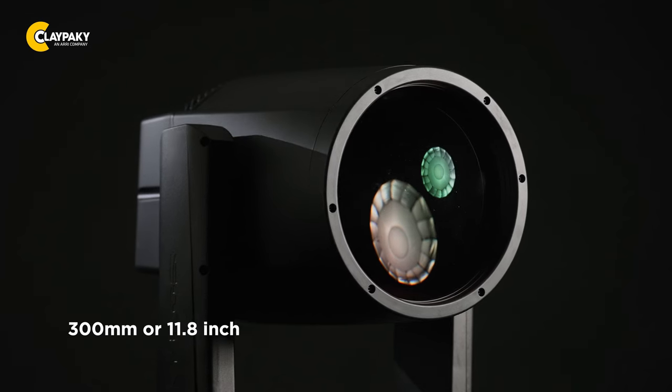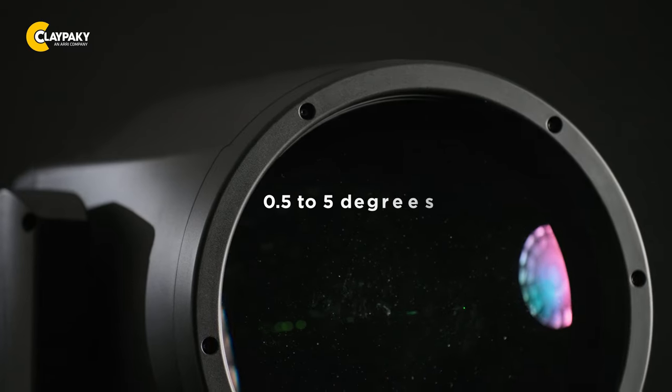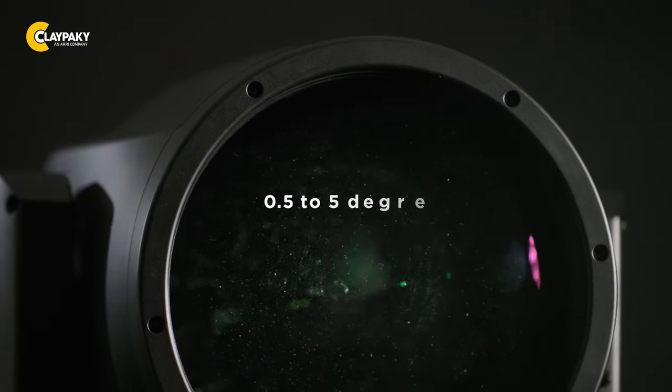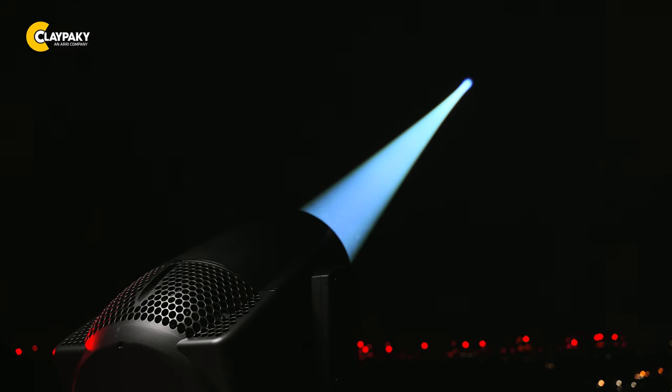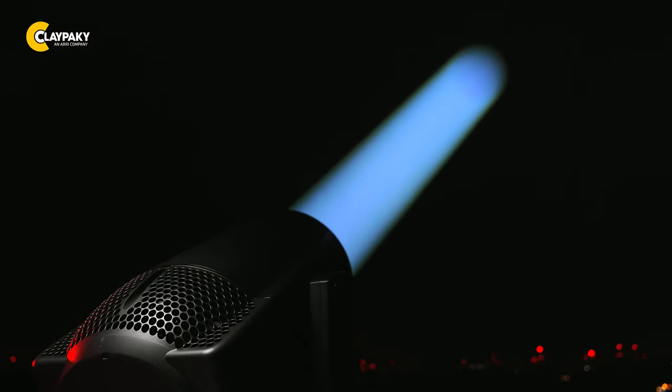The new proprietary optical system developed by Claypaky has a 300mm wide frontal lens with motorized edge control from 0.5 to 5 degrees, so the designer can truly decide whether they want to see an extremely bright, pin-spot-like beam in the air or a very massive one.